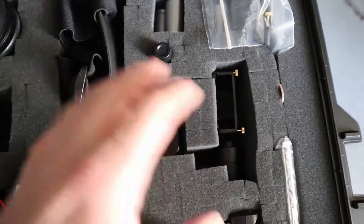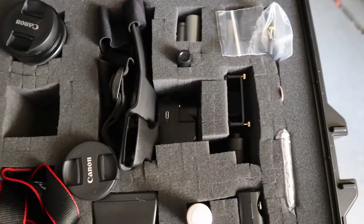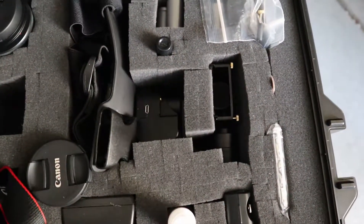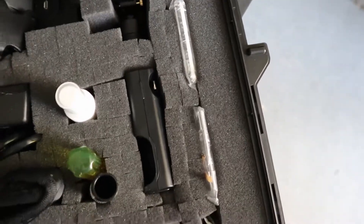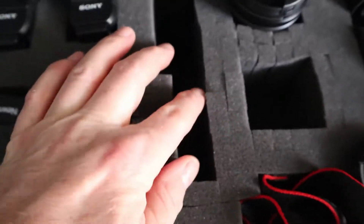I keep my gimbal in here whole — this is the Stuntman chest mount with the gimbal screwed to it, so I can just lift this thing out as one piece and then screw my GoPro into the bracket and I'm ready to go. Gimbal batteries are up here along with various GoPro doors and other accessories.